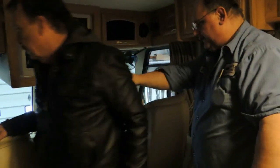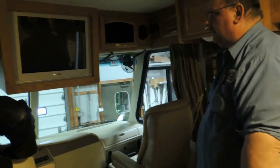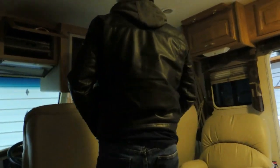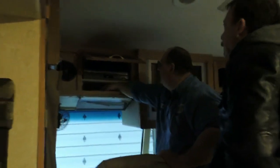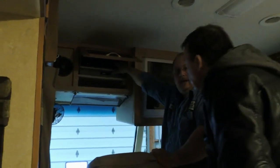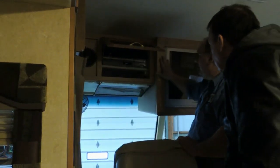This seat will turn around and become part of the living room, but that driver's seat will not because it will hit the steering wheel. Up in here for your entertainment system — your converter is located right here, and you do have a remote for it. Your VCR and DVD player are here as well.